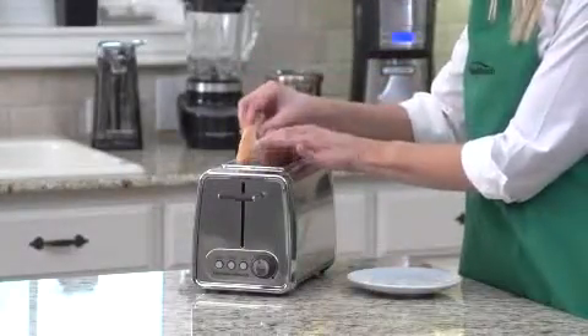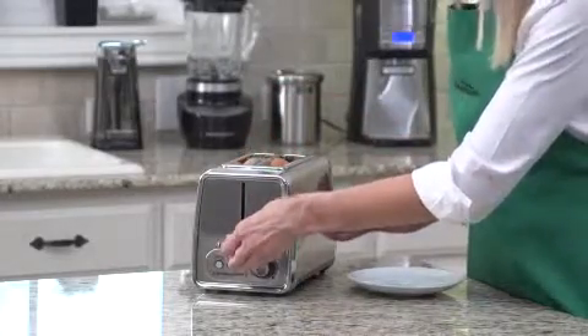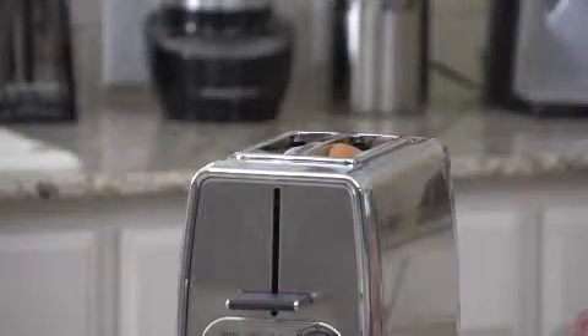The toaster's extra-wide slots are perfect for thick bagels or slices of bread. The bagel function allows you to toast the cut side and warm the round side so you have perfectly toasted bagels every time.